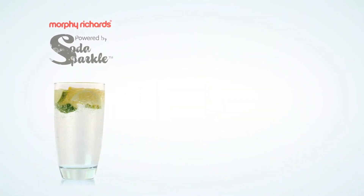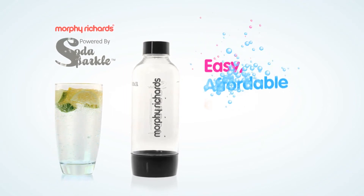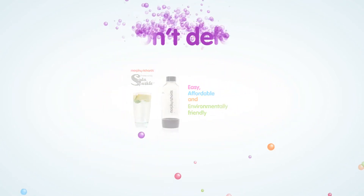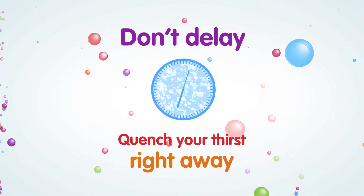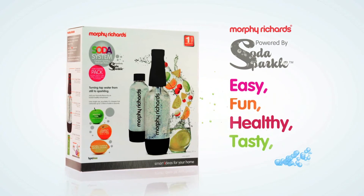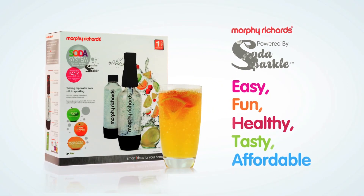The Morphe Richards Soda Maker, powered by Soda Sparkle — the easy, affordable and environmentally friendly way to give your tap water a sparkling personality. Don't delay, be sure to quench your thirst right away with the Morphe Richards Soda Maker Starter Kit and start the fun today! Soda Sparkle: it's easy, fun, healthy, tasty and affordable, allowing you to have a sparkling drink to your exact taste.